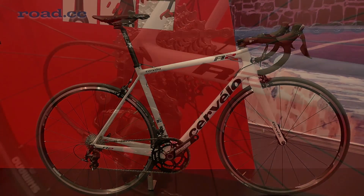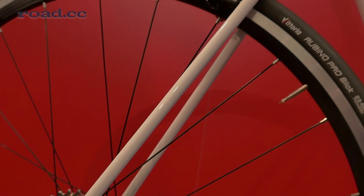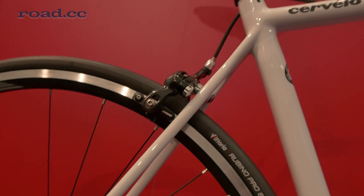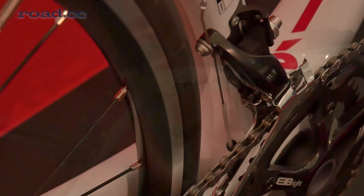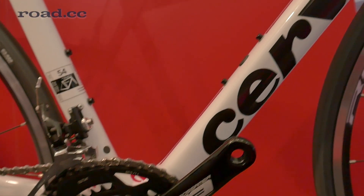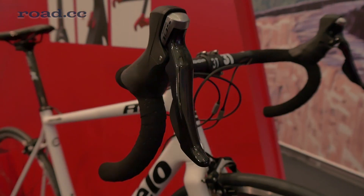With the same frame as Cervelo's existing R3, but a new fork and Shimano 105 groupset, the newly launched R2 becomes the Canadian company's most affordable road bike at just under £2,000. Cervelo claim a sub-1kg frame weight for the 56cm model, and touches like carbon fibre dropouts contribute to the low weight.